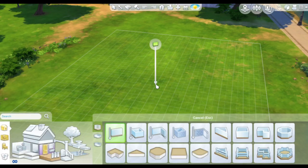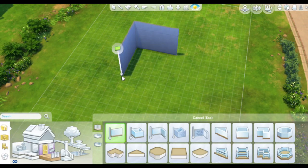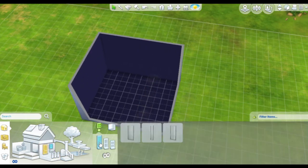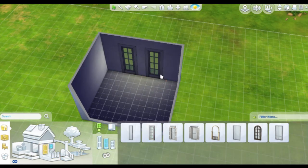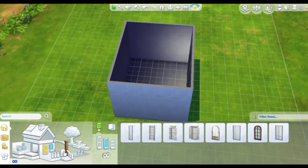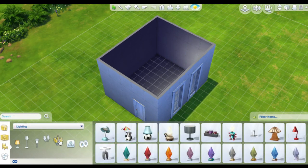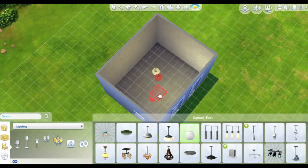Hello everyone and welcome to another room build in The Sims 4. Today I'm building another nursery because I really liked my latest one — the brown nursery or the choco nursery — and I really enjoyed building that, so I'm back with another nursery.